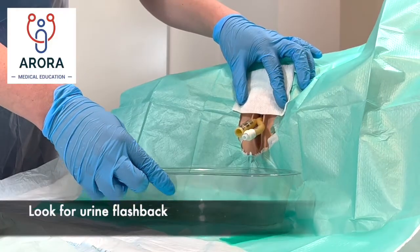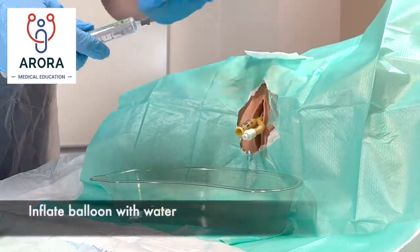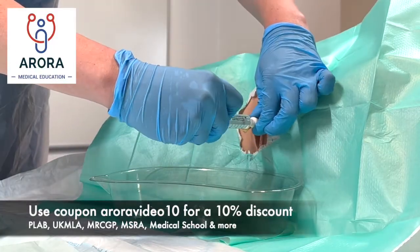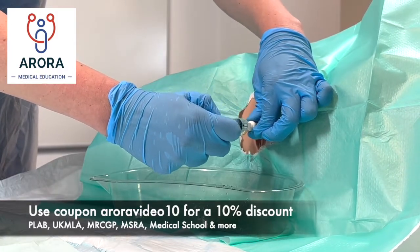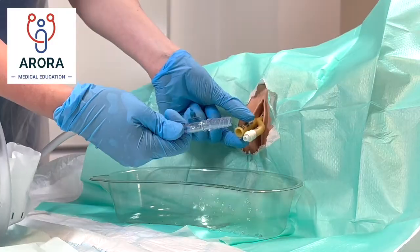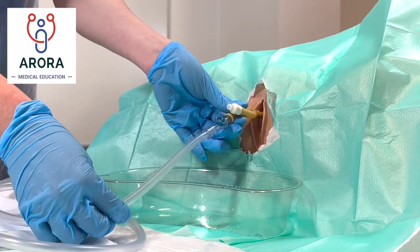Once the catheter is fully inserted, we'll get some urine flashback which we collect into the bowl. It's then time to inflate the balloon with water — warn the patient we're going to inflate the small balloon and to let us know if there's any pain. Insert the water into the tube to inflate the balloon. Now we can connect the catheter bag and the urine will start to drain down into it.